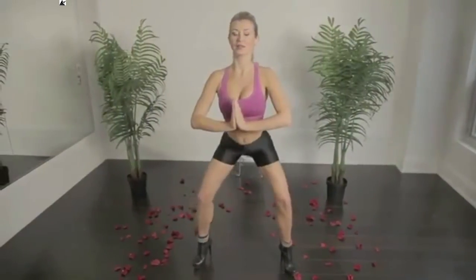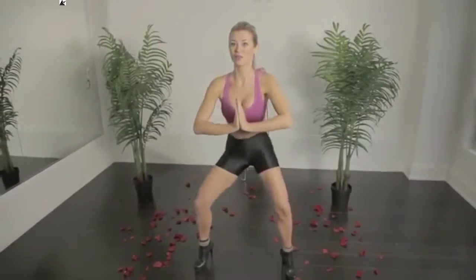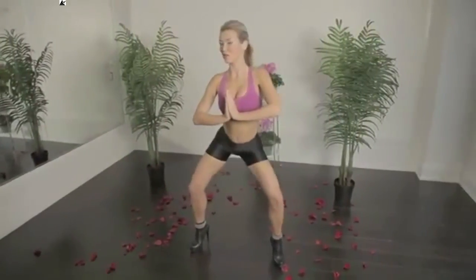Now we're gonna tilt the pelvis to the back, engage the abs, and again: 4, 3, 2, and 1. Another side.